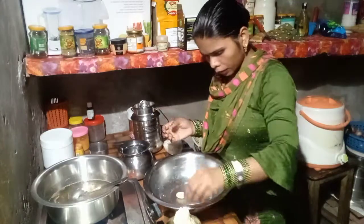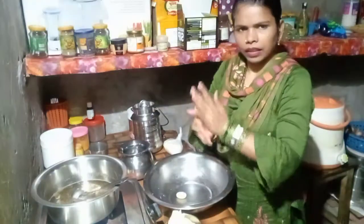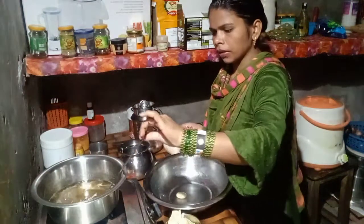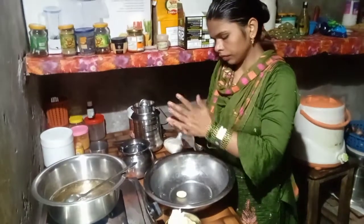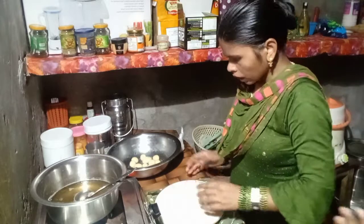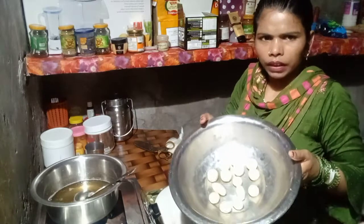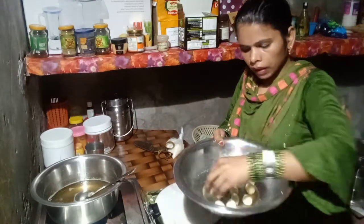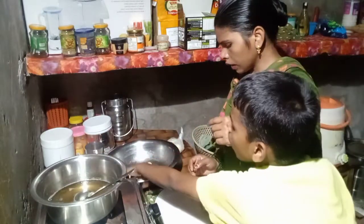I am making it big, smooth and clean. You can also make a small piece. I am making a small piece. I am going to make this whole dish.